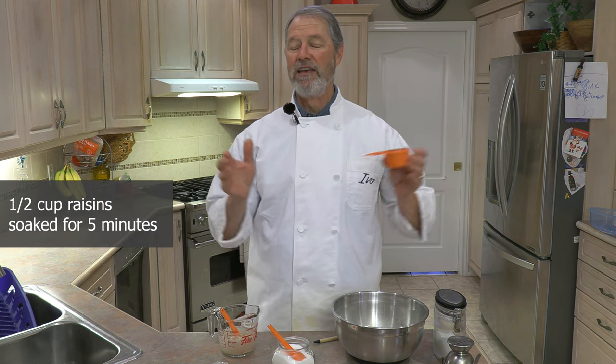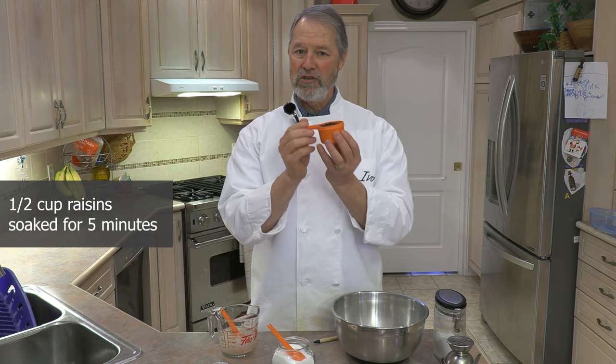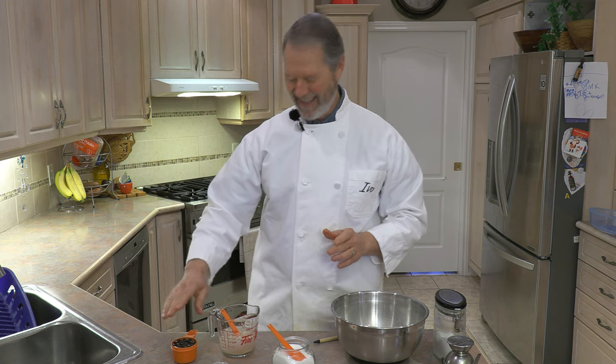While the yeast is being activated and sitting for a couple of minutes, I have here half a cup of raisins. There are three different ways you can make this recipe: plain as is, with raisins, or with anchovies — a regular version, a sweet version with raisins, and a savory version with anchovies. I've opted for the raisins today, but if you like anchovies, this recipe is great with them too. I like to soak the raisins in water for the two to five minutes while the yeast is activating, so they start to hydrate.